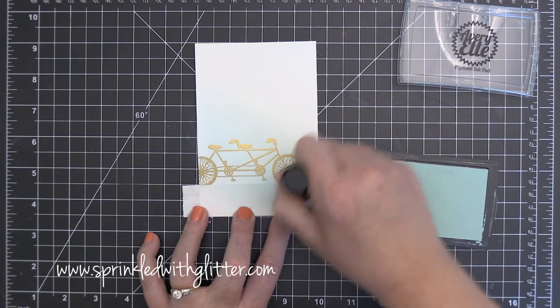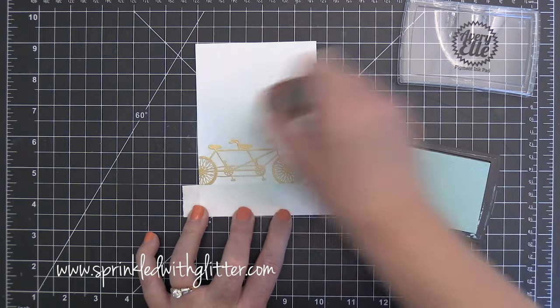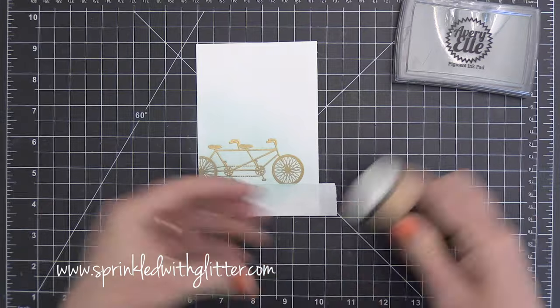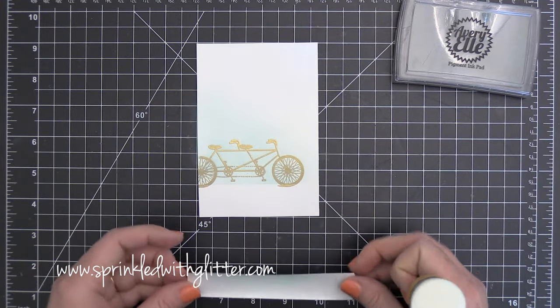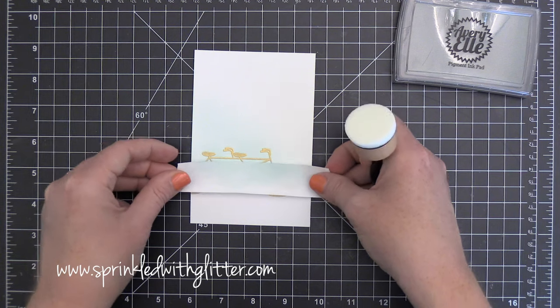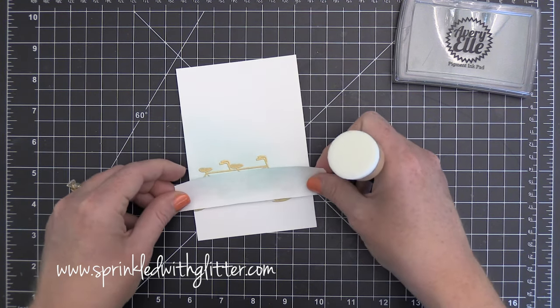I'm just blending this out and tapering it off over to the left. Because that little bike is embossed with gold embossing powder it's kind of resisting the ink, and at the end I'll take a clean paper towel and just wipe off any of that excess ink sitting on top of the embossed bicycle. You can see the ink blending I've done there and I have that nice clean line because I used that post-it tape along the bottom.